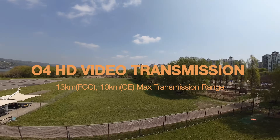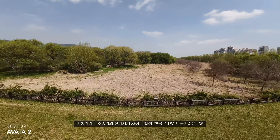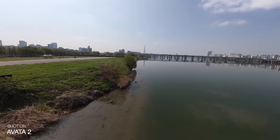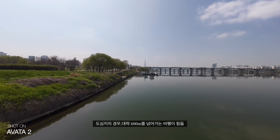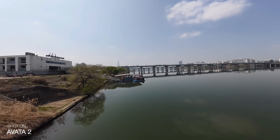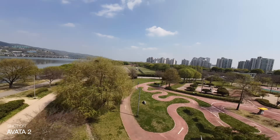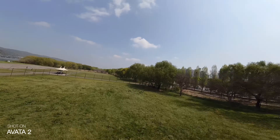비행 거리가 많이 올라갔어요. DJI O4 transmission is now adopted, giving a maximum range of 13km (FCC standard), up from 10km on the previous model. In Korea, regulations limit transmission power to 1W vs 4W in the USA, so effective range is shorter. There's a known hack via goggle memory card text files to switch to FCC mode, but this violates regulations. In practice, even under FCC conditions, exceeding 600m is considered difficult. Avata's range is shorter than other drones because it only supports 5.8GHz (not dual-band 2.4GHz/5.8GHz), as the high bandwidth of 5.8GHz is needed for high-quality FPV video transmission.